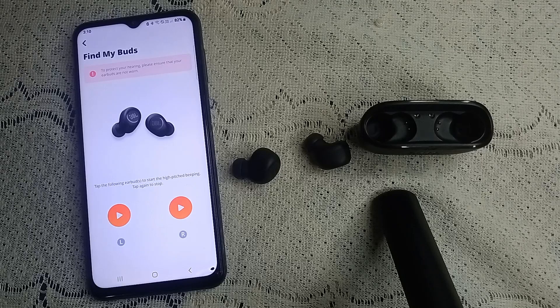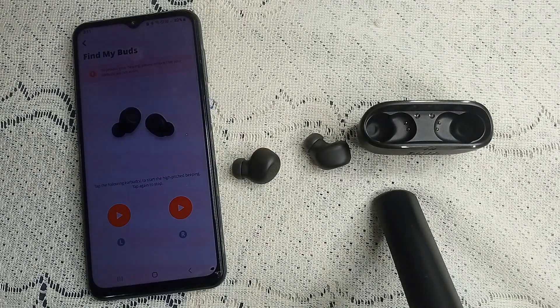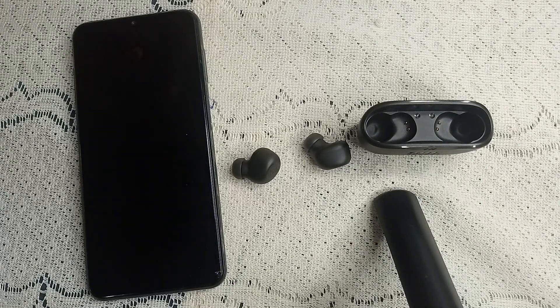If you have tried all of these steps and still can't find your earbud, you may need to consider purchasing a replacement pair. Thank you for watching — please give it a thumbs up and subscribe to my YouTube channel for more latest tech videos.